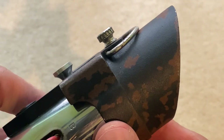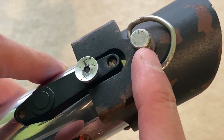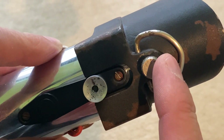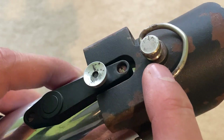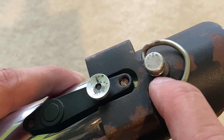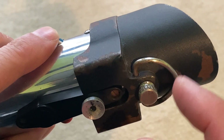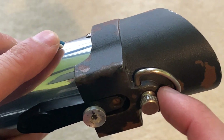I also faced a problem with the thumb screw - it got stuck inside because too much rust had built up and damaged the threading. The top of the thumb screw came clean off and left the rest of it inside, completely jammed.